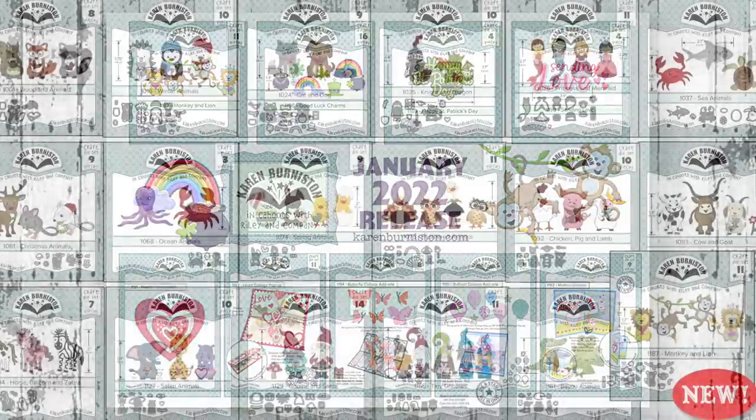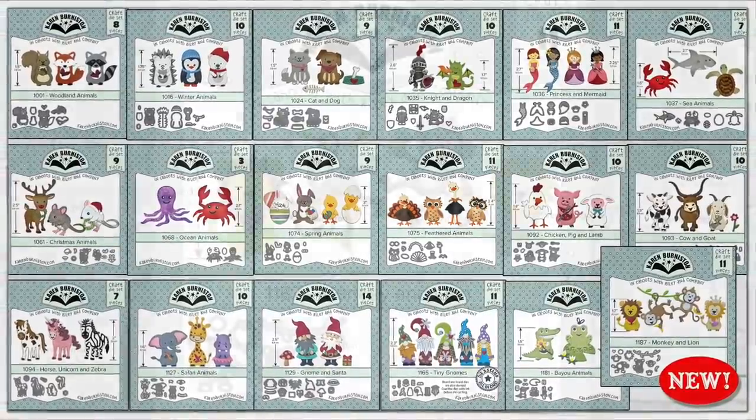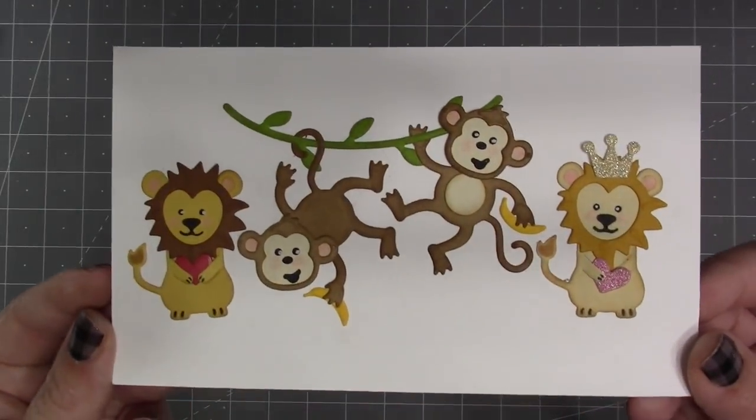Let's first talk about the decorator dies in this collection. Our new monkey and lion die set joins 17 previously released cute little characters and animals. The lion is in that typical standing pose like a lot of our other animals and can hold something.